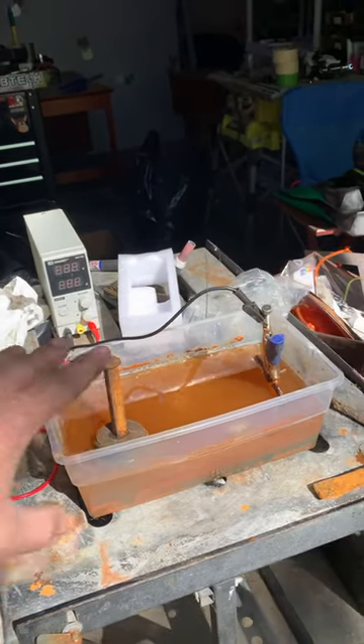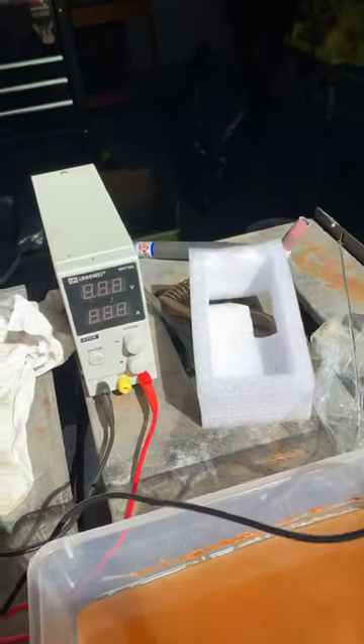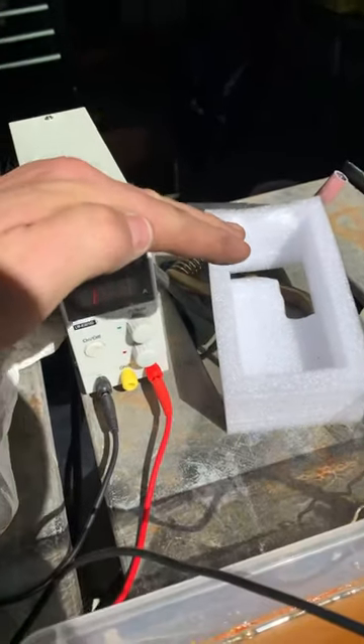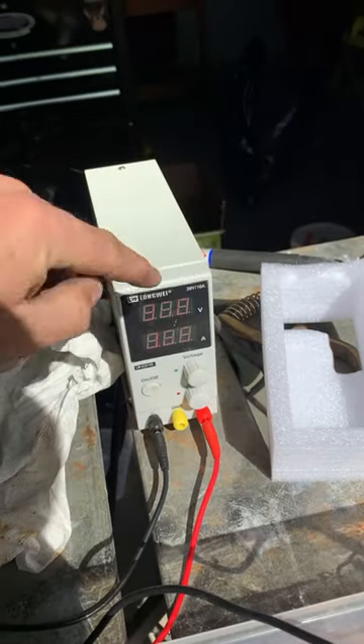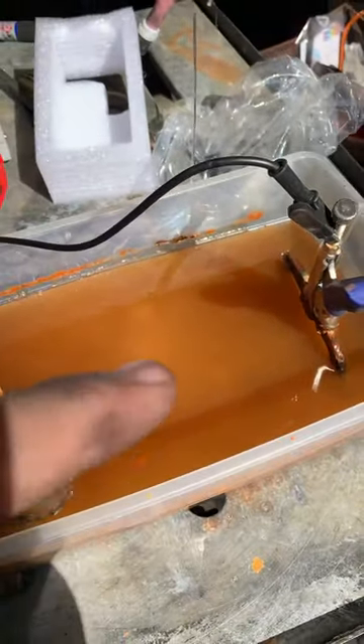Check out the new rig that I got — it's kind of messy right now, but I got myself a new electrolysis machine. You can see the letters under there; they're all flashing because of the phone. I've got an axe head in there that's cooking right now, getting all the rust off.